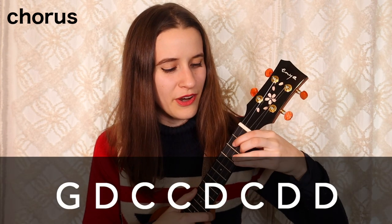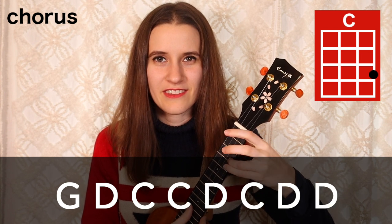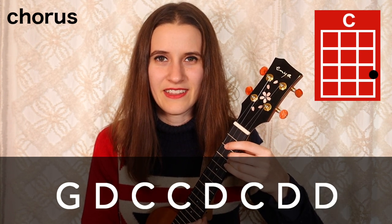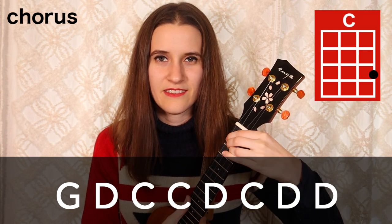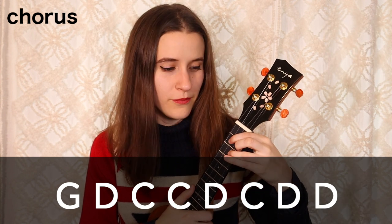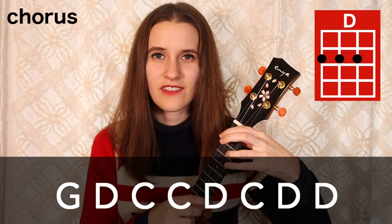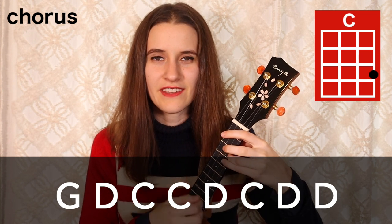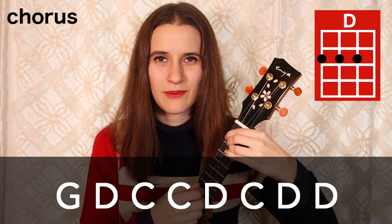Now we're going to learn how to play the chorus, and we have a new chord progression here. In the first part we have G, D, C, C. And then in the next part we have D, C, D, D. Here's that with the strum: G, D, C, C again, now D, C, two times on D.